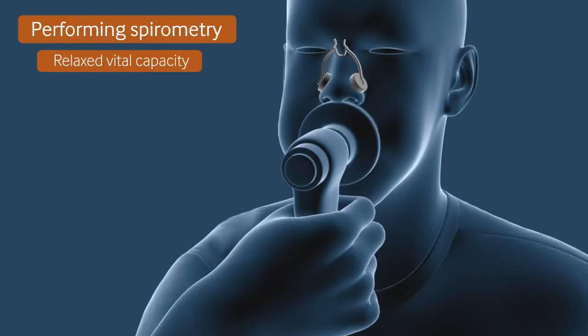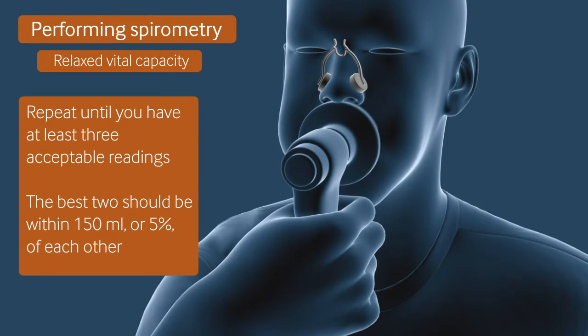Allow the patient to recover for at least 30 seconds. Repeat the procedure until you have at least three acceptable readings, of which the best two are within 150ml or 5% of each other.